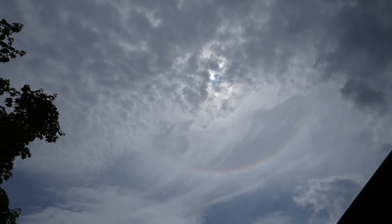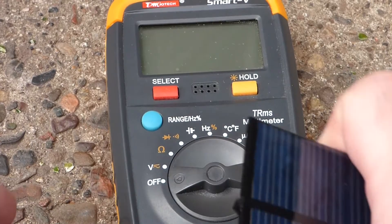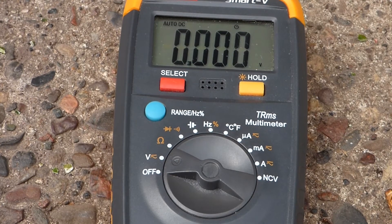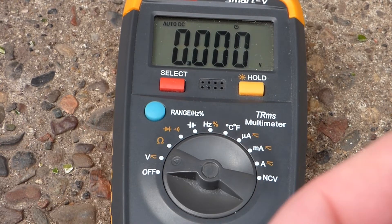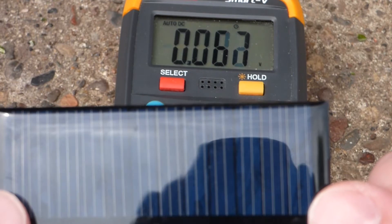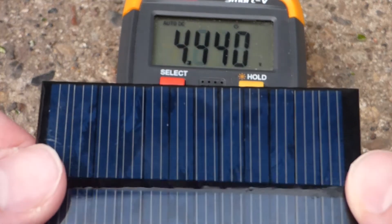Alright, so right now the sun is completely covered by clouds, and we're going to take a couple readings of this little solar cell here. To begin with, we'll get voltage and I have to get the terminals right.